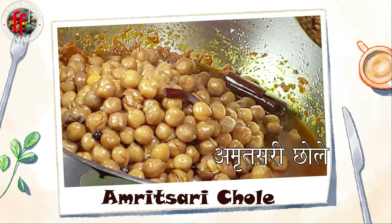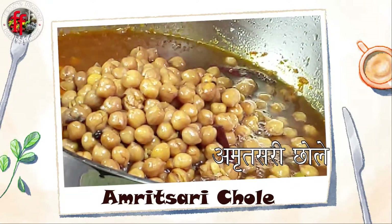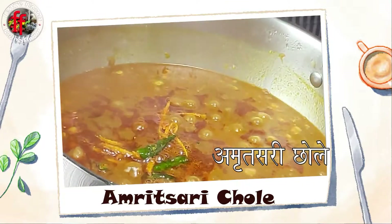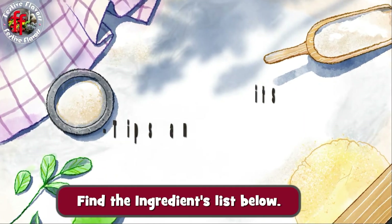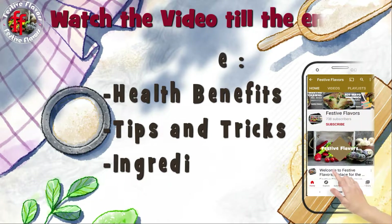It goes well with Amritsari culture. Please watch the video till the end to view the health benefits of chickpeas, tips and tricks, and ingredients list.